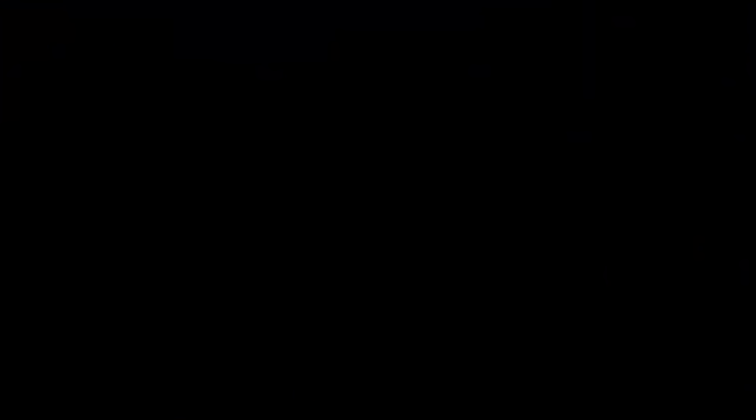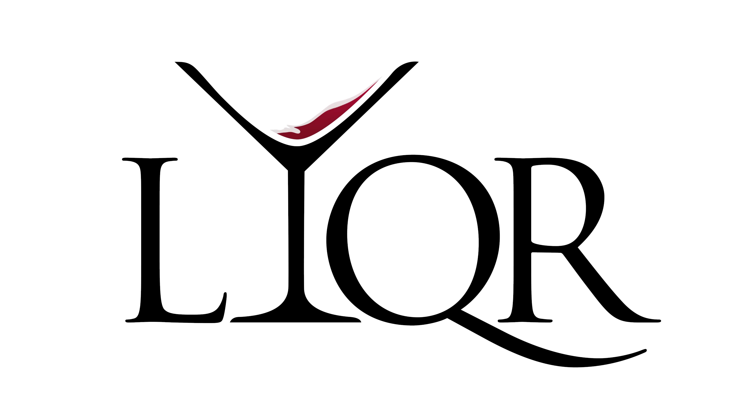Getting fancy. Maybe my daughter should try this, although I think she might want to use skim milk. Poor girl.